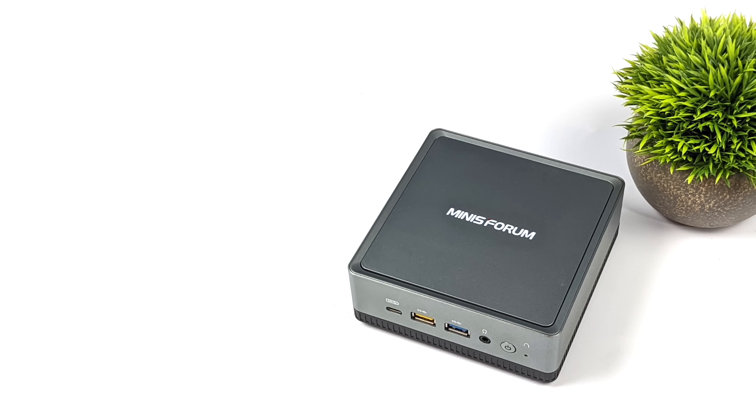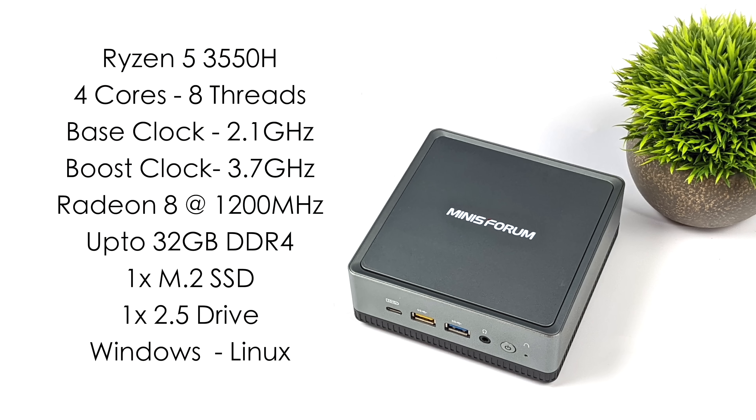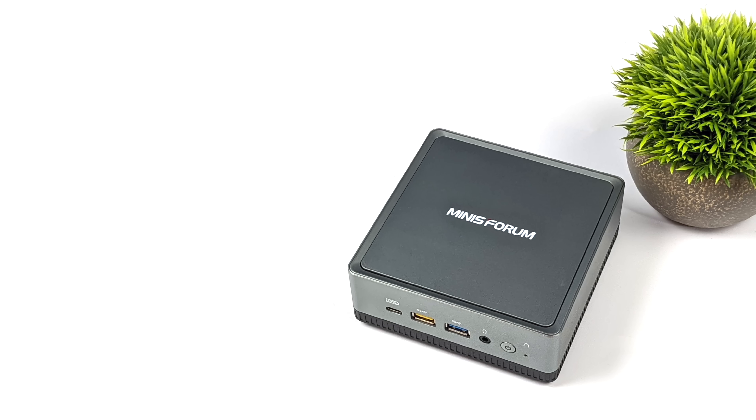When it comes to the specs of the UM350, for the CPU we have the Ryzen 5 3550H — four cores, eight threads, with a base clock of 2.1 GHz and a boost up to 3.7 GHz. We've also got built-in Radeon Vega 8 graphics at 1200 MHz. It supports up to 32 GB of DDR4 SODIMM RAM running up to 3000 MHz with a little tweaking in the BIOS. This machine is capable of running Windows or Linux, but for this video we have Windows 10 Pro installed.